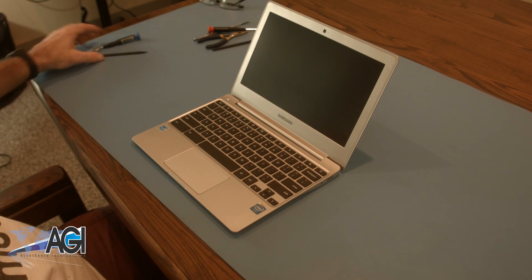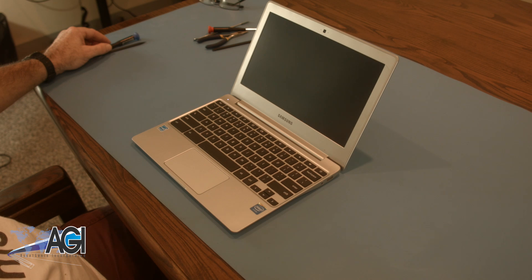You have now successfully replaced the palm rest assembly on your Samsung Chromebook. Good job!